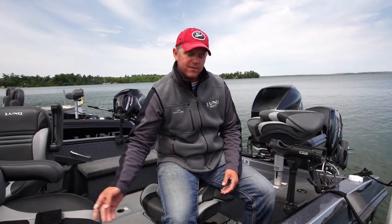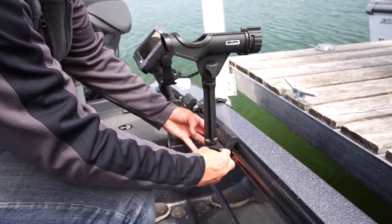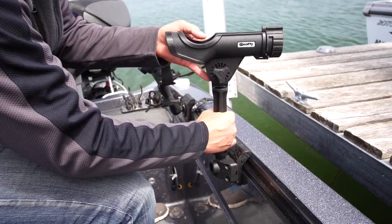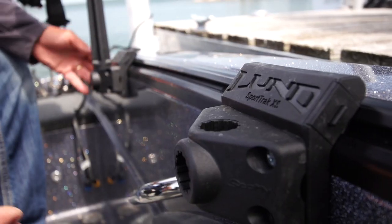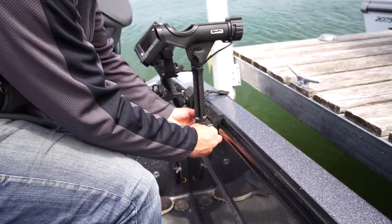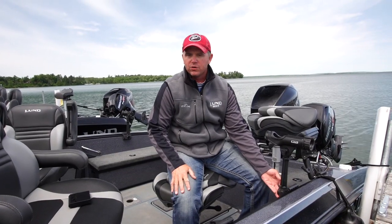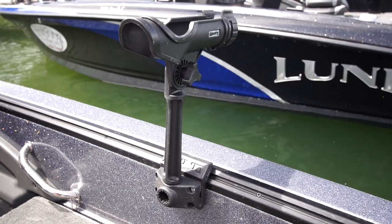I use my sport track system for several different tools and accessories, starting with rod holders. I have four bases in the back of my boat and two in the front. It allows me to take my rod holders and slide them from front to back using the medium adjustments. It's easy on, easy off, and the mounting bolts and screws for my rod holder actually go right into the plates. So again, I'm not screwing into the boat.